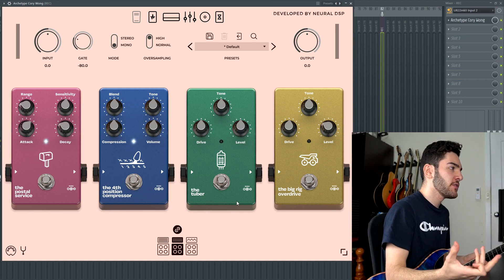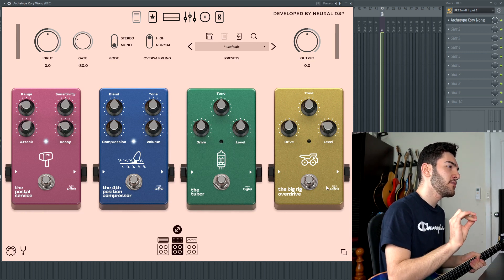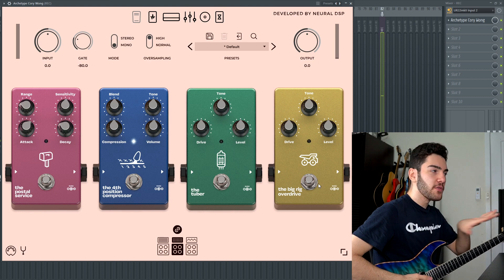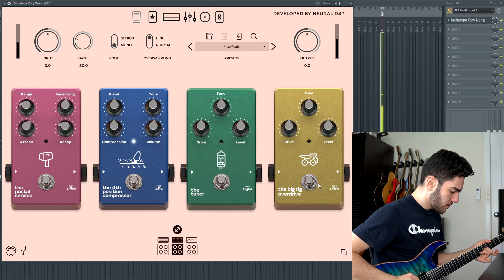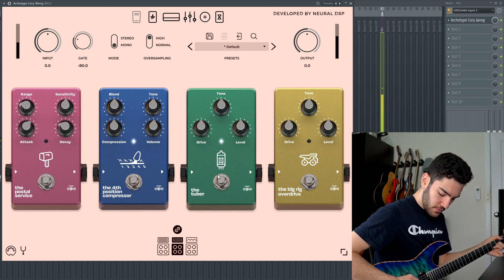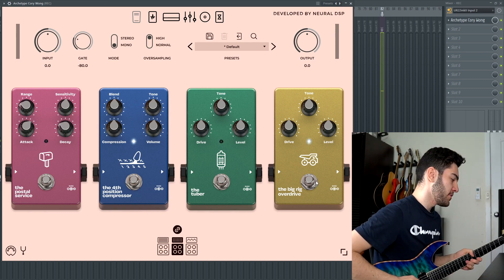Moving on to the green-style overdrive — very standard controls: drive, tone, level. But the big overdrive is a little bit thicker with the same controls. So just to showcase the difference between the two, I'll set them all the same and play a little bit with the Tuber and then switch over to the big overdrive just so you guys can hear the difference — with no overdrive, then with the Tuber engaged, and then the big rig overdrive engaged.